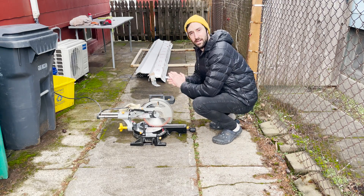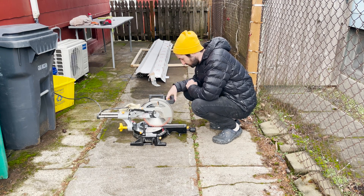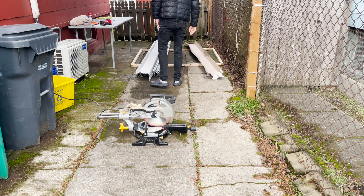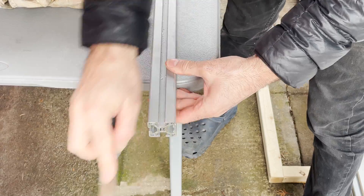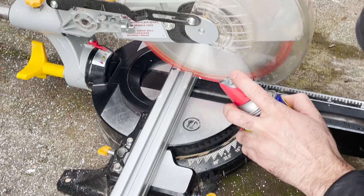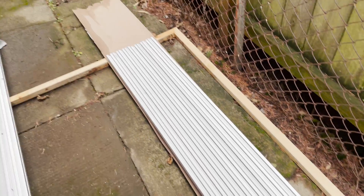Today's the day — starting the cutting, starting the building. I'm a little nervous. Hopefully I should only measure a thousand times and cut once. Here are my cuts. I have four that are 59 inches and four that are 59 and a half inches.